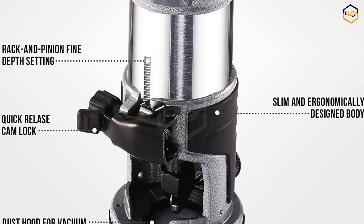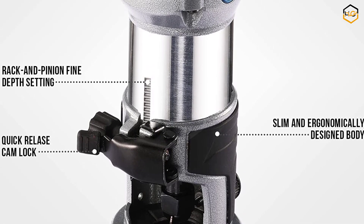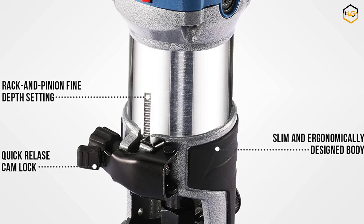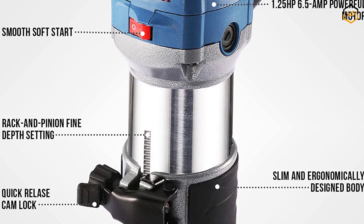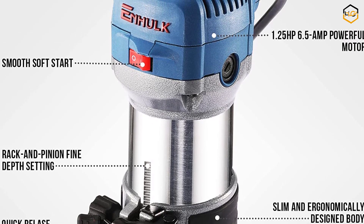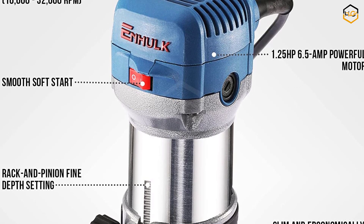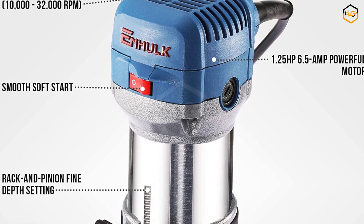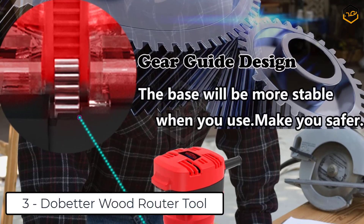The N-Hulk 6.5 AMP, 1.25 horsepower compact trim router features 6 speeds up to 32,000 RPM and comes as a kit with roller guide, edge guide, and dust hood. The quick release cam lock system enables easy depth adjustments and base assembly, and the dust hood is compatible with a vacuum for a mess-free finish, making it a versatile tool for woodworking.